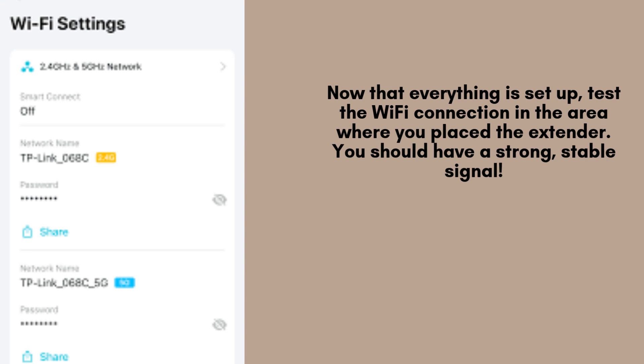After the reset, you'll need to reconnect your TP-Link AV600 Powerline Wi-Fi Extender to your network. You can follow the original setup process to pair it with your Powerline Adapter and configure your Wi-Fi settings again.